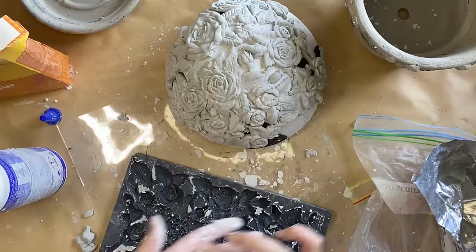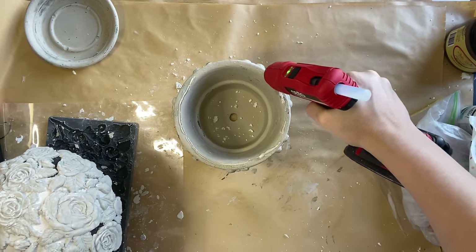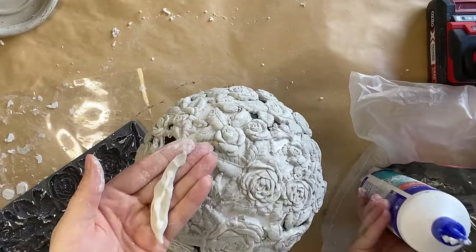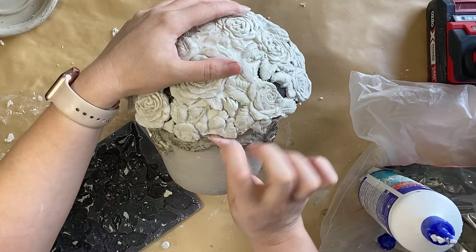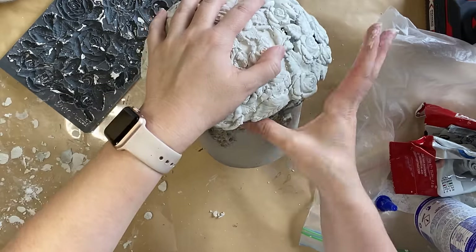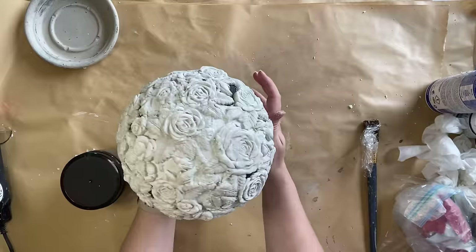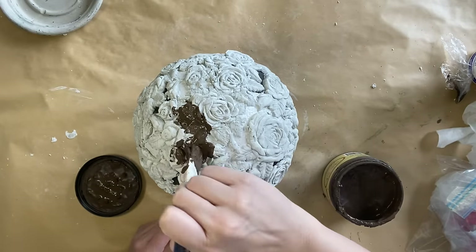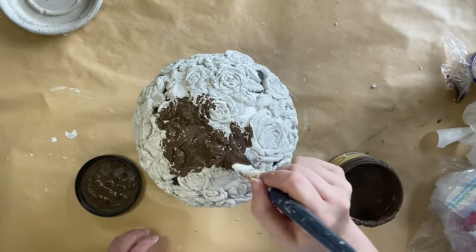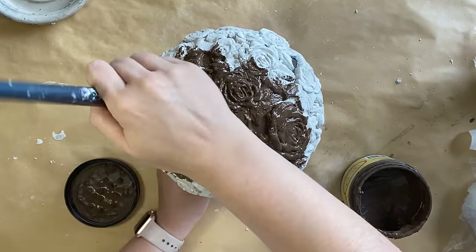Once I have the entire dome covered, I'm going to add some hot glue around the rim of my pot so that I can secure that topiary design in place. To make the two pieces look a bit more seamless, I'm going to come in with some more pieces of clay and glue those in place on the underside where the pot meets the dome. I then let my clay dry overnight. I'm then going to come in and add some more of that chocolate chalk mineral paint, going over the entire topiary and the underside where it meets the pot. I just had to be a little bit more careful not to get any paint on our pot below.